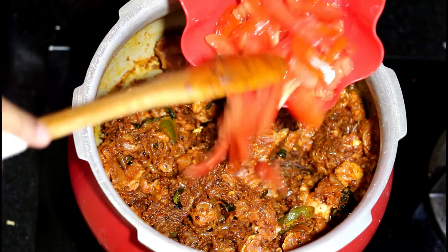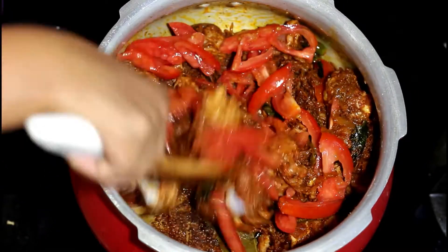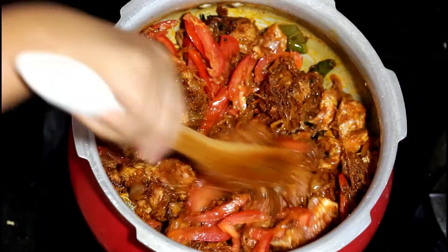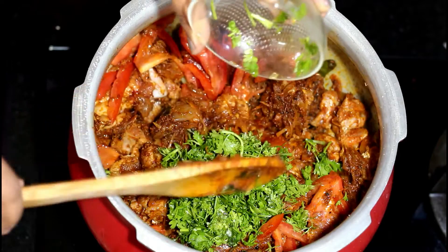Add the sliced tomatoes now — I have used two big tomatoes over here. Add some chopped coriander leaves and mix it again.